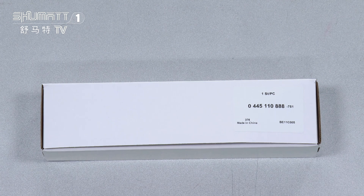Let's take a look at this one. First, the outside package is a larger white box, and the label information includes the quantities — one piece each.